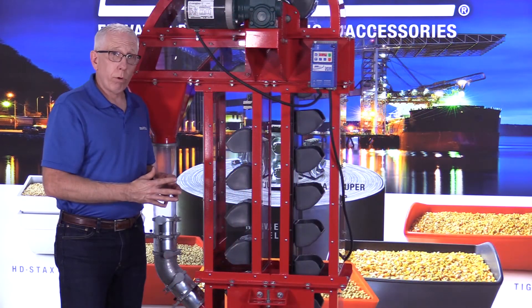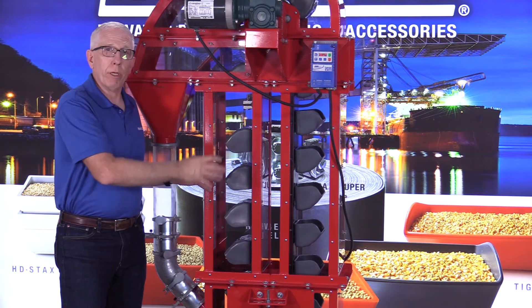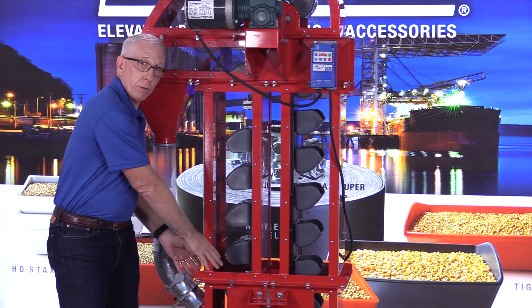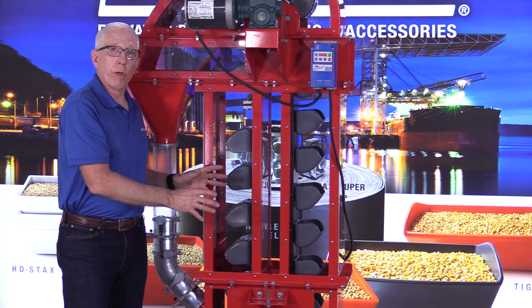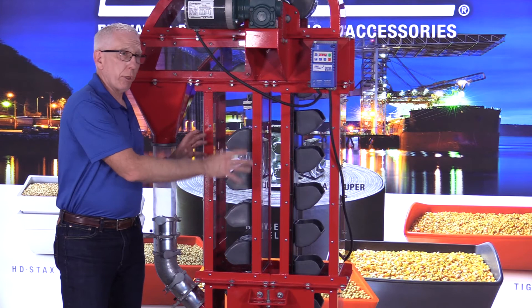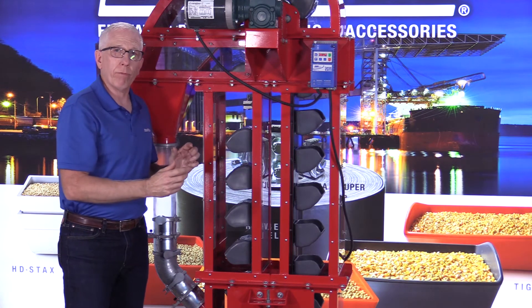The other important feature is that the trunking must be straight — the bucket elevator must go up and down straight. From the factory, you can actually get the bracing pieces installed to make sure that they are all fitted squarely, so that as it goes up, there's no movement, no swaying, no bending back and forth.